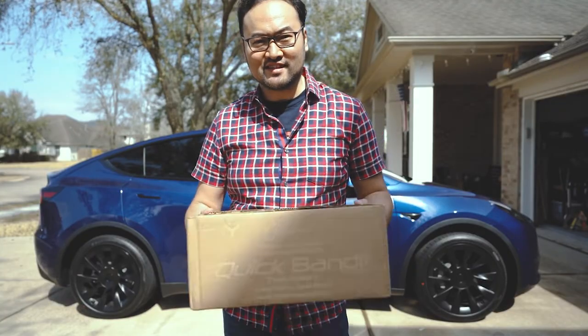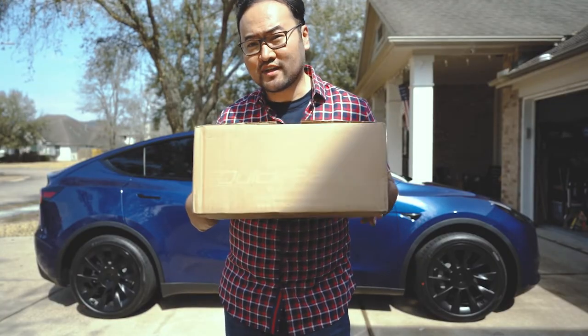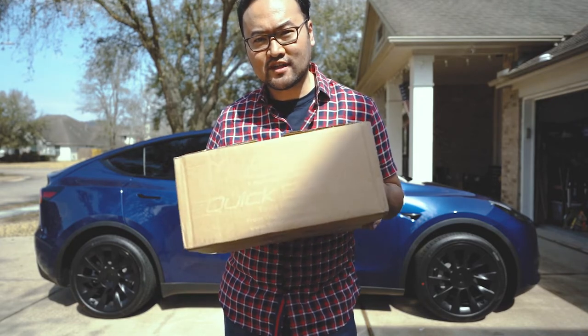Hey, so I got something pretty exciting today — the quick banded front license plate holder. We're gonna open it up, check it out, and put it on. We opened the box and here's what it has inside.